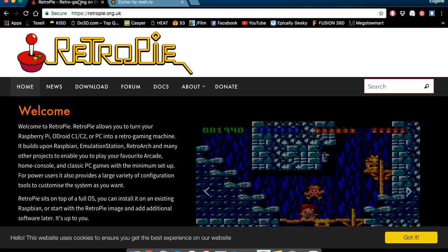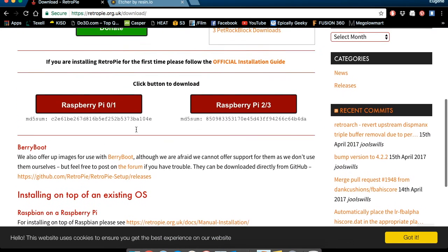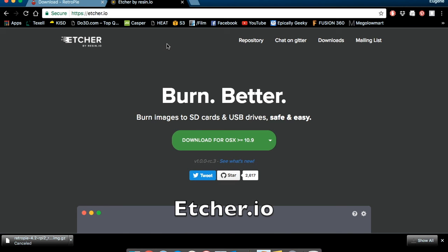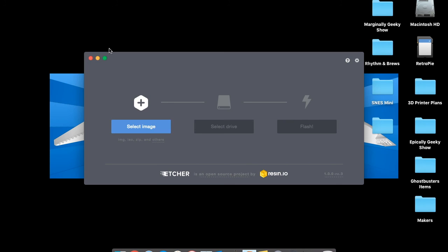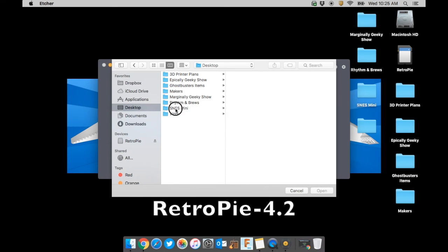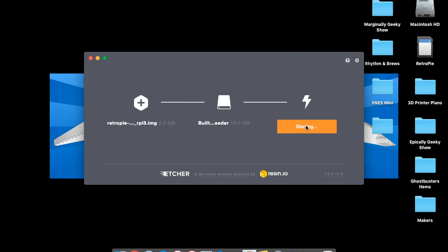The first thing you'll need to do is download RetroPie. You can get that from RetroPie.org.uk — click on Download, then scroll down to find the different Raspberry Pi versions. We're going to be using a Raspberry Pi 3, so click on Raspberry Pi 2-3. Next, download Etcher from Etcher.io and install it. Make sure your SD card is in your computer, then open up Etcher so we can begin to image the disk. Select the correct image — in this case, RetroPie-4.2 — then choose the correct drive and click Image.